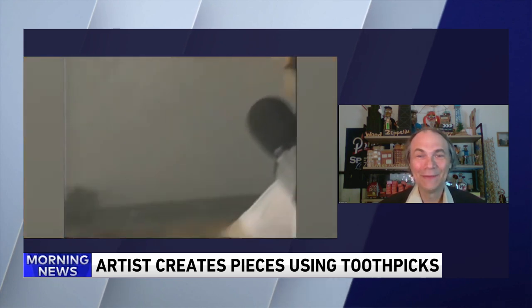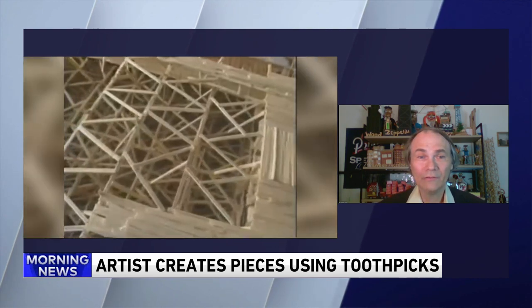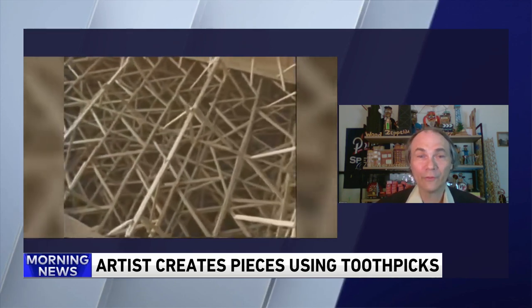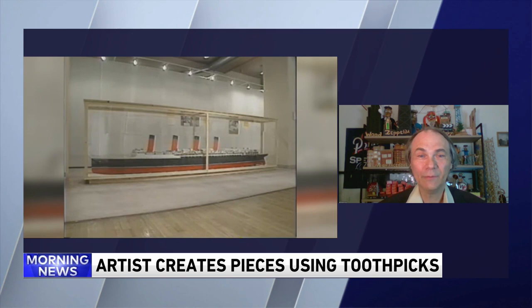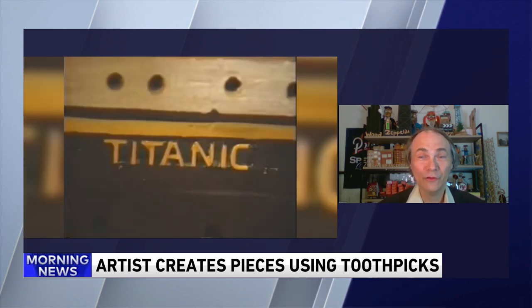And you do research — you're not just winging it here. Talk about the research you do to get this right. Well, I look up deck plans, blueprints. If I can find a plastic model of the ships I'm working on, I'll do that. But I try to keep it as close to the real thing as I possibly can get, or as toothpicks can get.